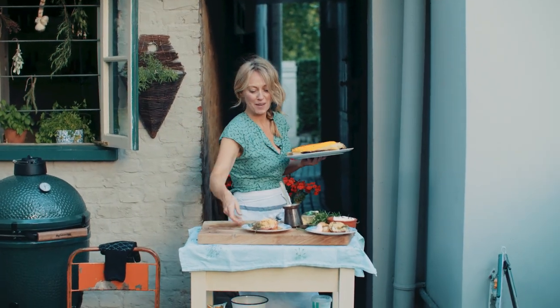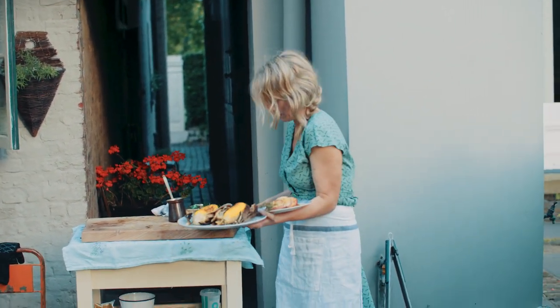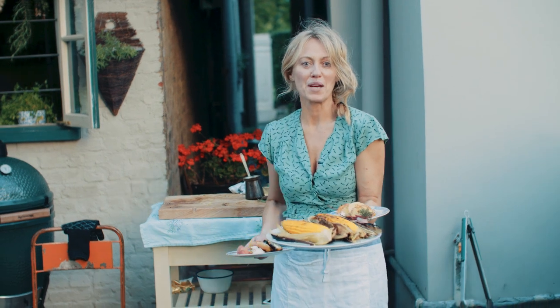My corn on the cobs are ready, and my peaches with the gorgeous rosemary and maple butter melted all over them. If you'd like the full recipe, it's in the link just below. Please hit subscribe, get out the barbecue — it's outdoors, end of summer. Enjoy!